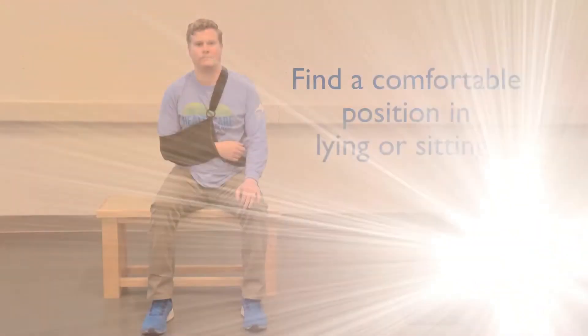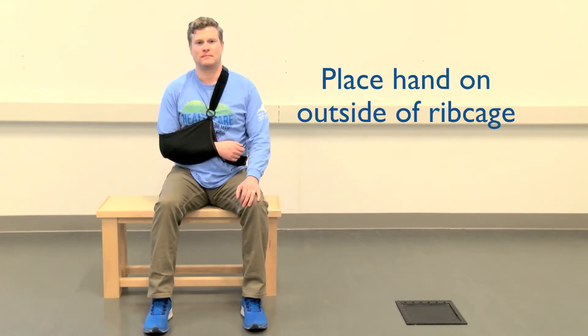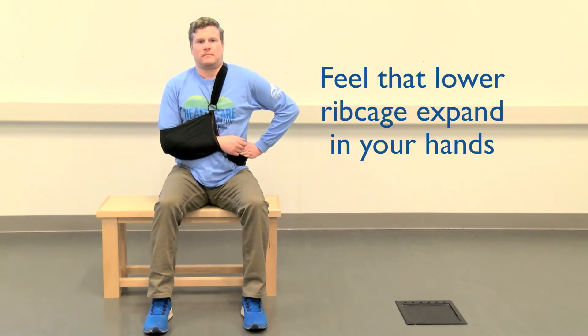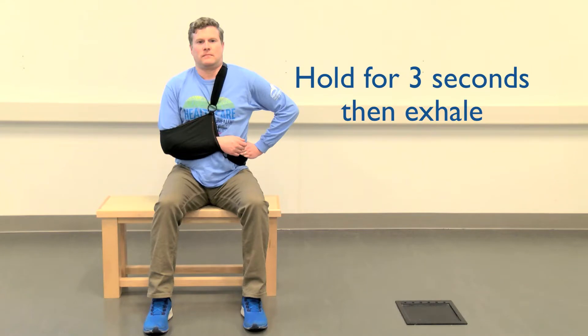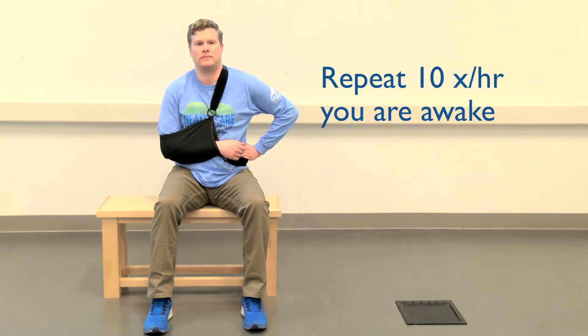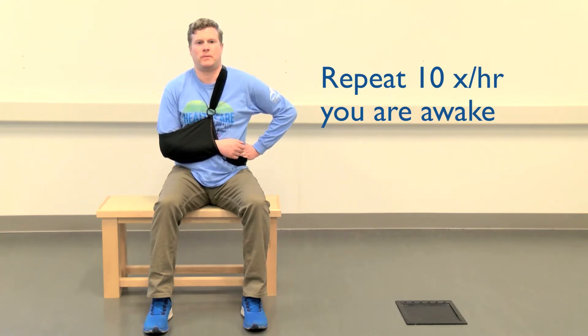Deep breathing. Relax into a comfortable position — you can do it in either lying or sitting. Place your hand on the outside of your rib cage and take a deep breath in through your nose. You want to feel that lower rib cage expand into your hands. Hold your breath for a few seconds and then exhale, similar to how you would blow out the candles on your birthday cake. Repeat this exercise 10 times every hour you are awake for the first few days after surgery to keep your lungs fully inflated.